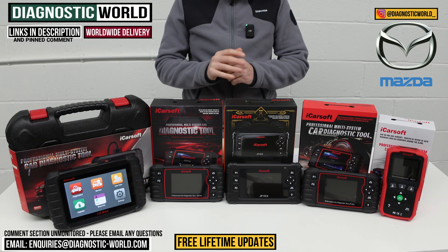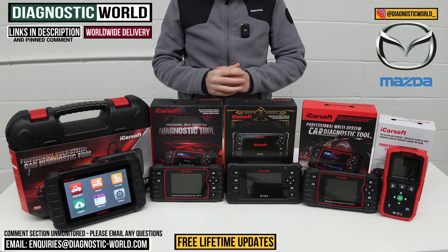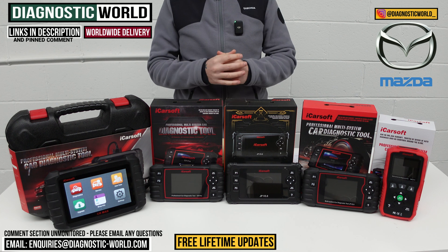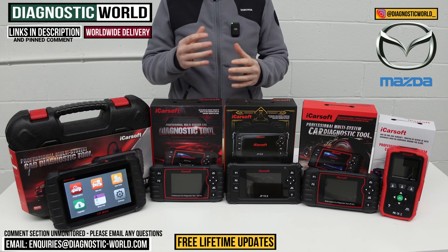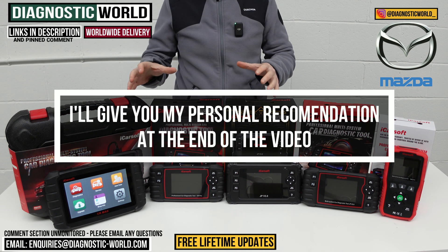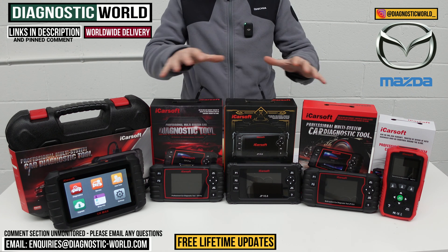In this video we're going to show you the top five handheld diagnostic scan tools for Mazda in 2024 and 2025. We'll show you the cheapest through to the most expensive and explain what features and functions each of these tools will have. We'll put links to all of these kits in the description below and in the pinned comment to make it easier to find them. You need to be careful though, because fakes and clones do exist - they are on the market and they can damage your vehicle. By using the links below it will take you to the genuine and official products.